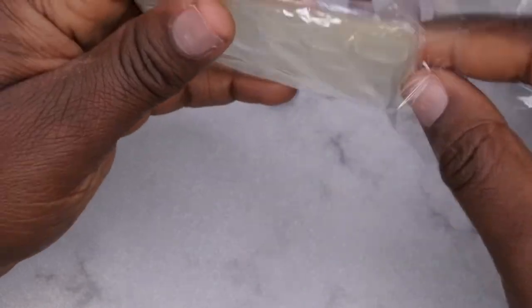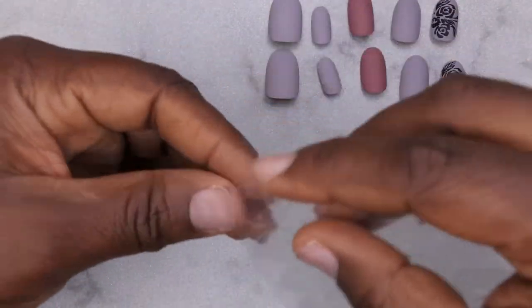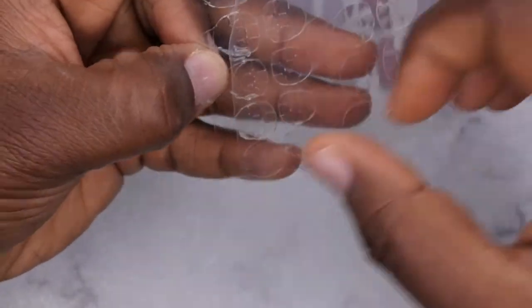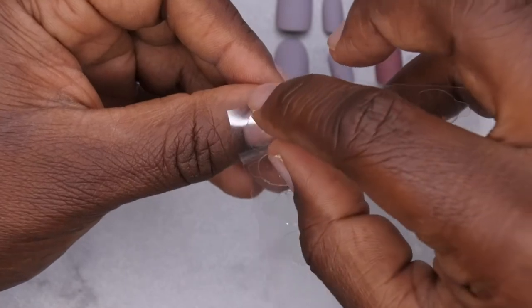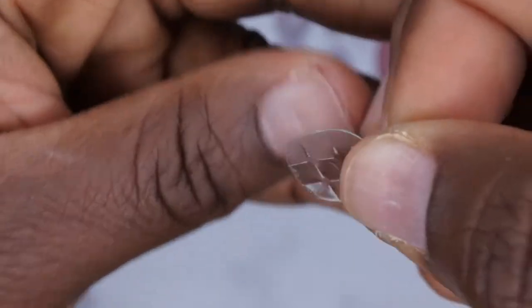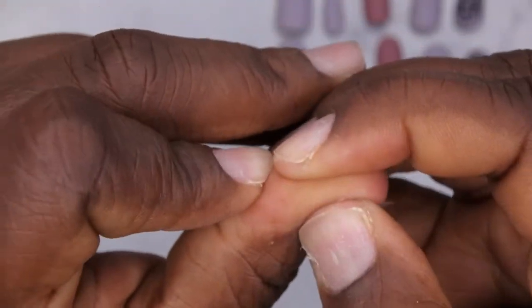I'm just dehydrating my nail using a lint-free wipe. In the last video I asked you all if you liked voiceovers or if you like me talking while doing my videos, and I had an overwhelming response of people loving the voiceovers — so here we are with another voiceover. I do think I'm going to do a mixture of the two on my channel simply because sometimes I'm a little bit pressed for time and don't really have the opportunity or the quiet space to do a voiceover. Here you see me just sizing out the different adhesive tabs to fit my natural nail bed.